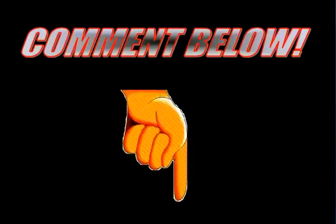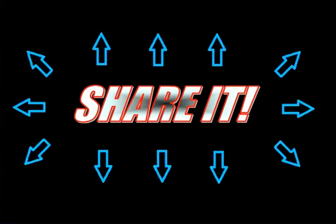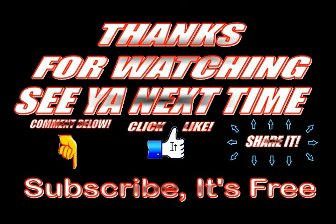Leave a comment below, like it, share it, and we'll see you next time.